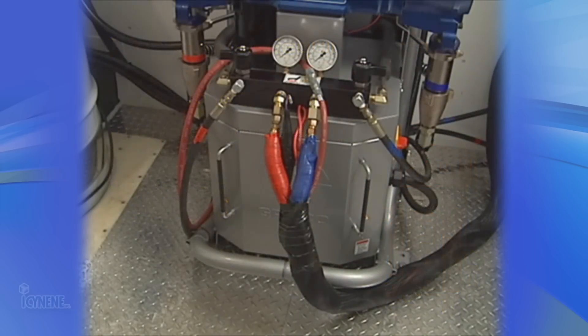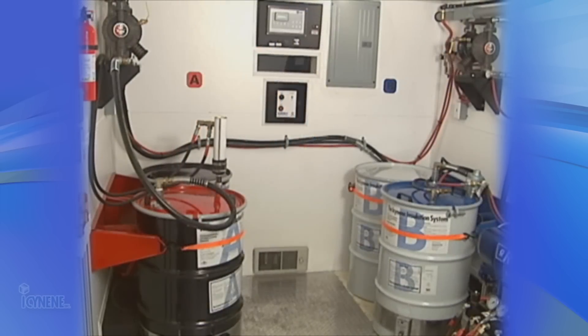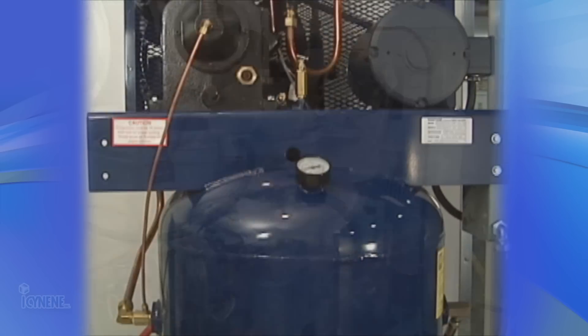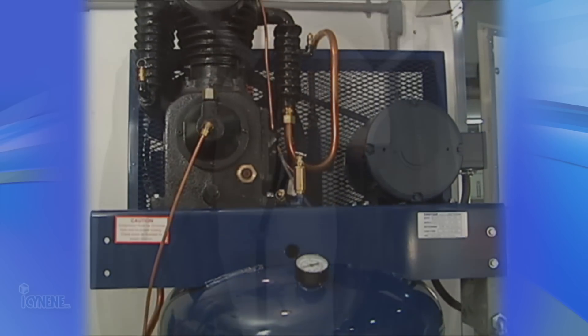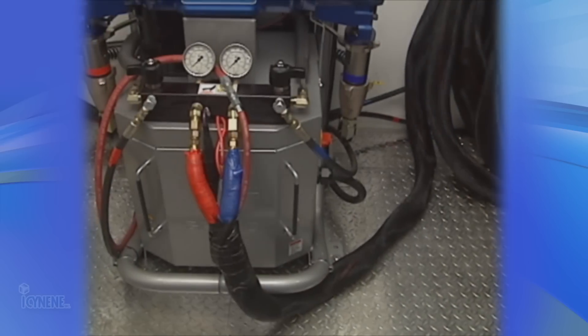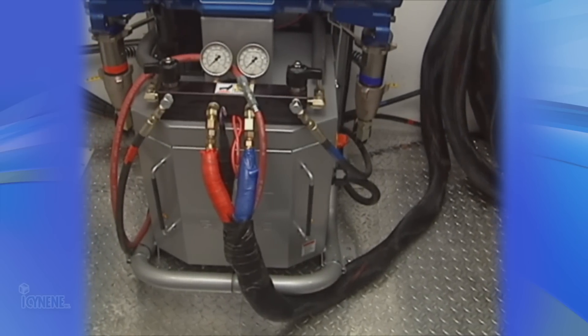Various proportioning units are capable of installing the isonene insulation system. The unit you choose will also determine the size and output of some of the other equipment discussed later in this video. In choosing your proportioning unit, you must first consider the types of units available.